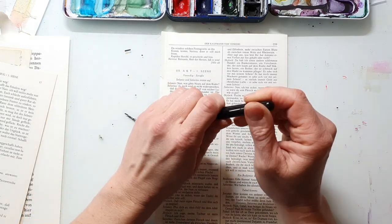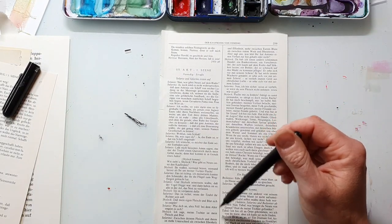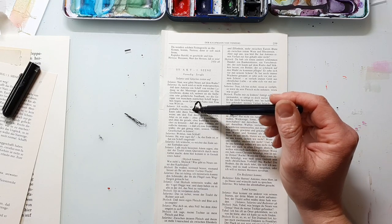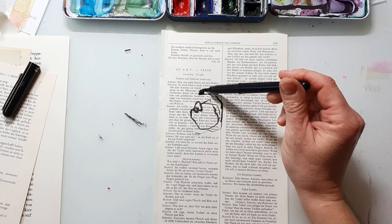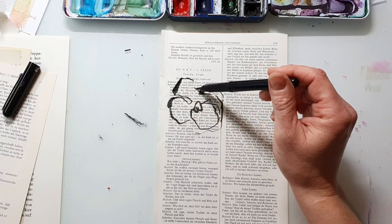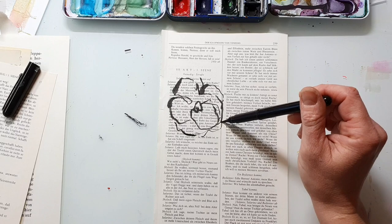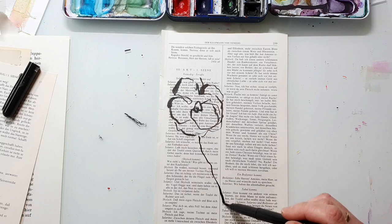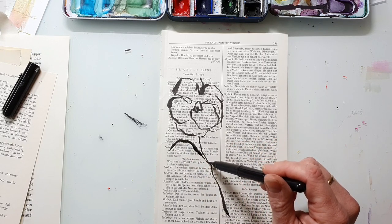I'm sketching my flowers today with the Pentel brush pen — I believe it's called the Pocket Brush Pen — and I got mine on Amazon. It's filled with permanent waterproof ink. As always I'm sketching my flower super loose. I don't go for any details; it's not about making a perfect flower. It's about creating the impression of a flower and bringing in the feeling that you get when you look at flowers.